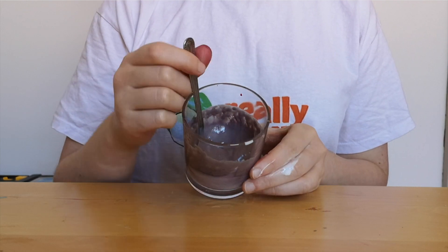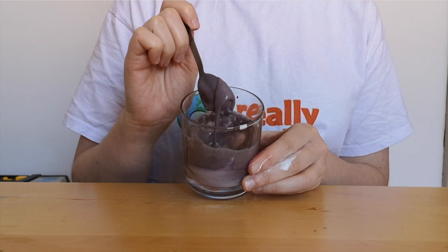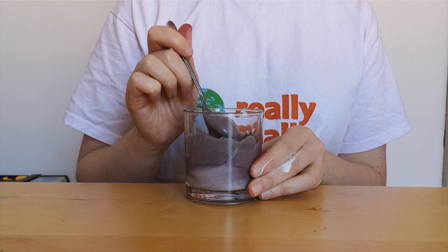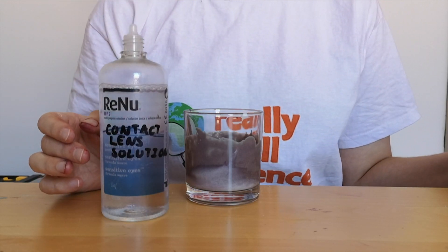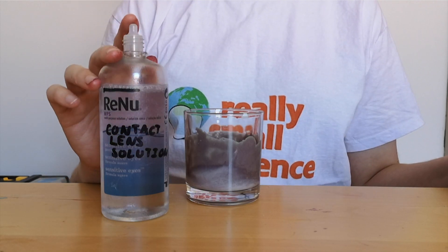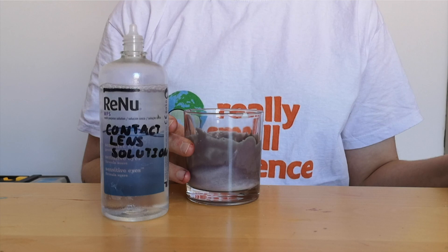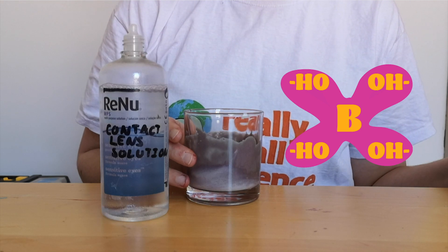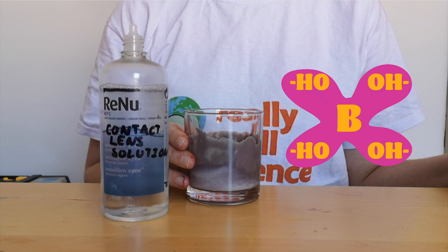Now that we've added the sodium bicarbonate, you can see that as well as the color change the glue has become a bit thicker and it's a bit more like a paste. However, it still isn't quite a bouncy ball, so we need to add one more ingredient: contact lens solution. Contact lens solution is mainly salt and water, however there are some other chemicals in it. One of these chemicals is boric acid. When we add the contact lens solution to our PVA and sodium bicarbonate mixture, boric acid is going to be released and changed to a borate ion, and once it's in our solution it's going to react with the PVA.